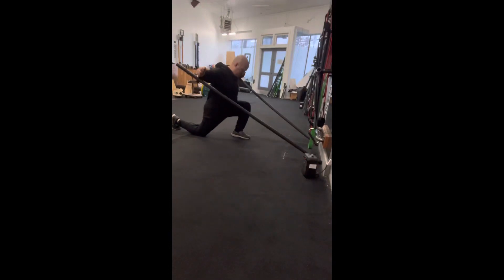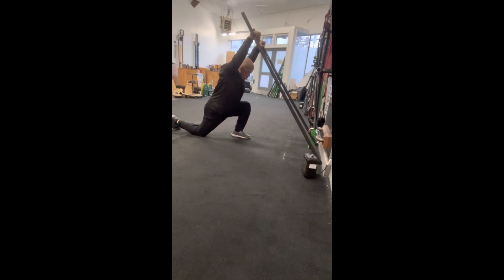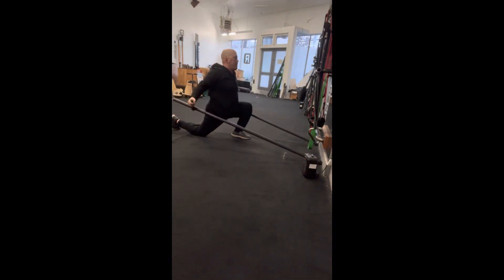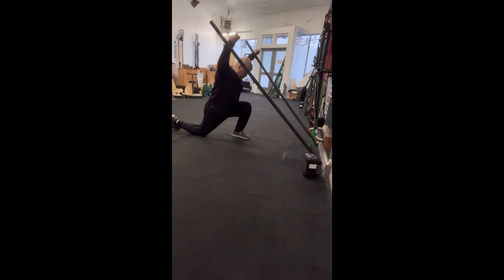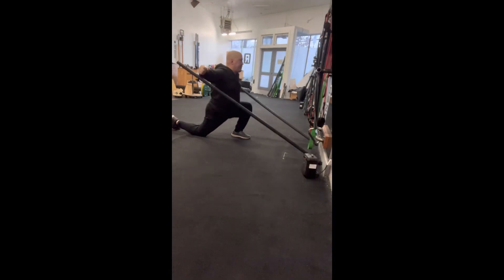Here we have the kneeling wall mantis stick scap angels. You can either do this standing in a lunge position or kneeling. I do prefer kneeling — it gets you a more focused stretch and opening on the whole chest and shoulder girdle.